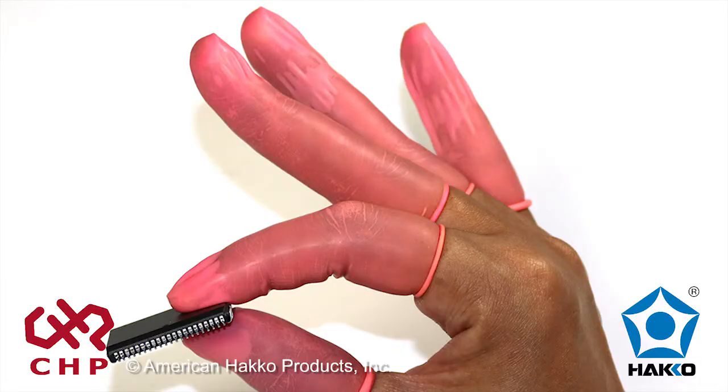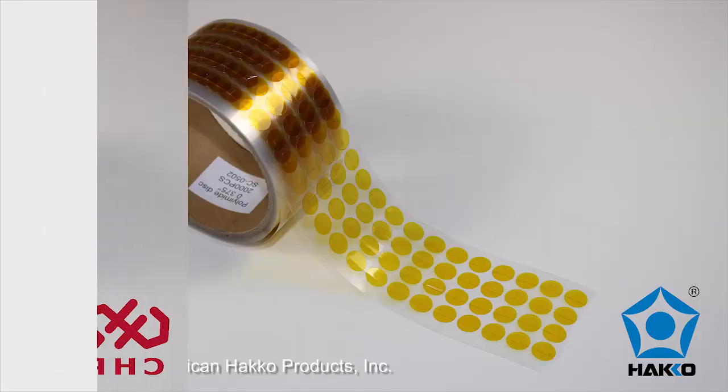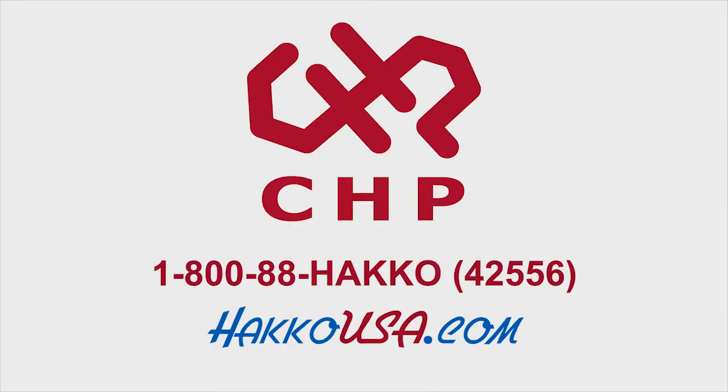heel straps, finger cots, grounding kits, gloves, mats, tapes, and labels. For a reliable source for your ESD supplies, call American Hako at 1-800-88-Hako or visit us online at HakoUSA.com.